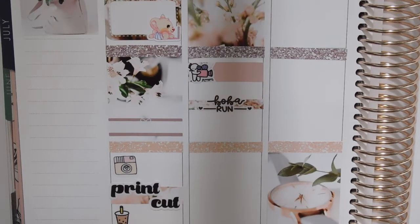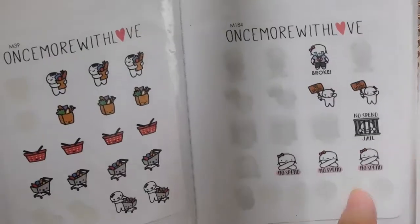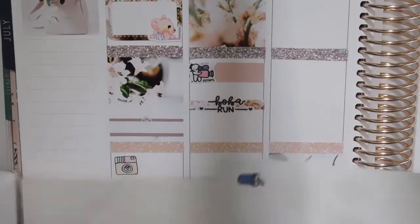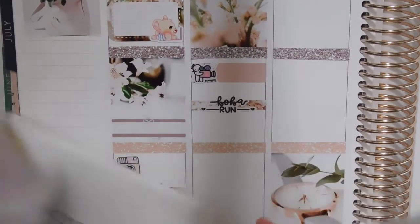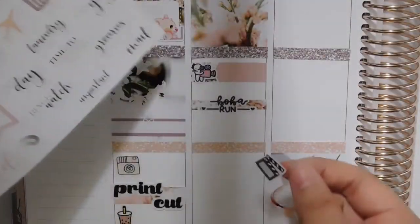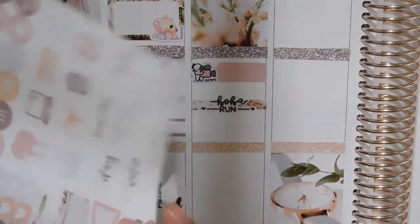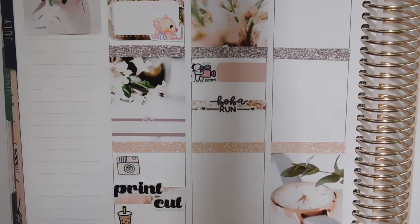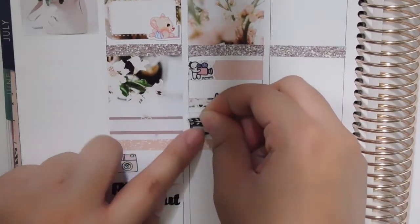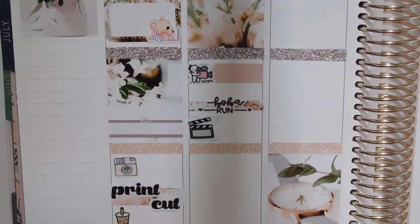To mark Fortnite I could use the movie clapper icon because there's an emote in Fortnite that has a clapper. I'll use a plain gray flag and put the clapper icon on top, then write that I want to play Fortnite.